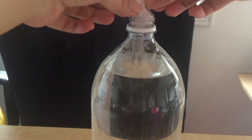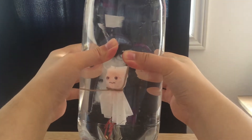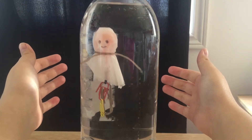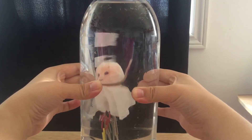Next, fill your bottle up with water and drop in your ghost. Close the lid. Now squeeze and release your bottle to see what happens. You'll have noticed that when I squeeze the bottle, the little ghost dives to the bottom, and when I release, the ghost floats back up.